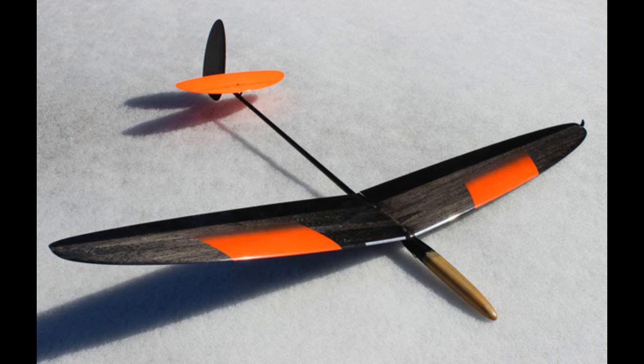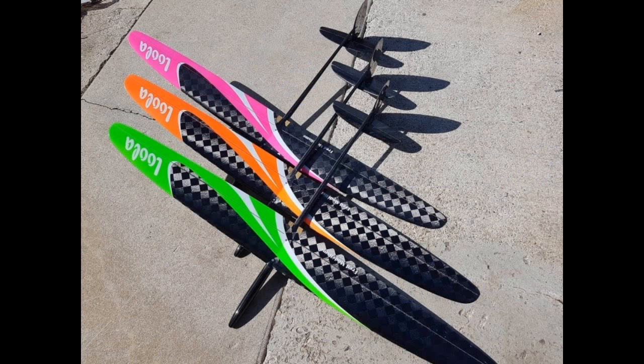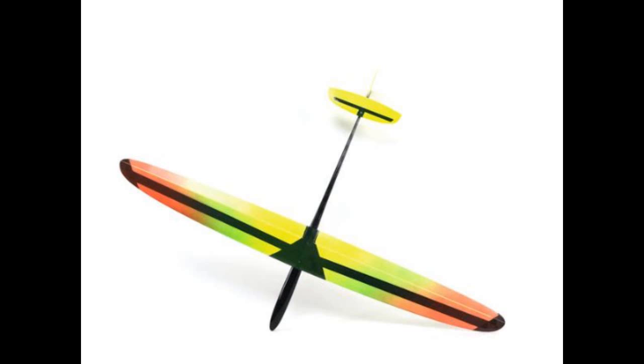For 1.5m, you have 3 gliders too for entry level DLG. It's the Blaster 3, the Lula, and the GOATO. These 3 gliders are really great performers for beginners in DLG.